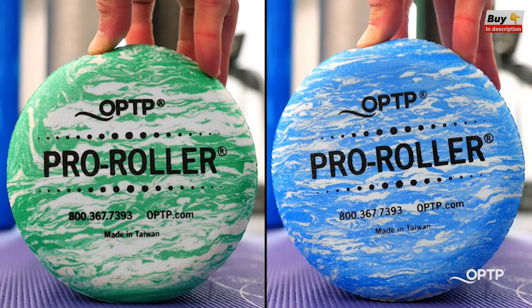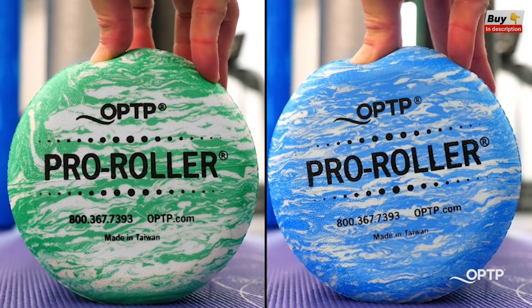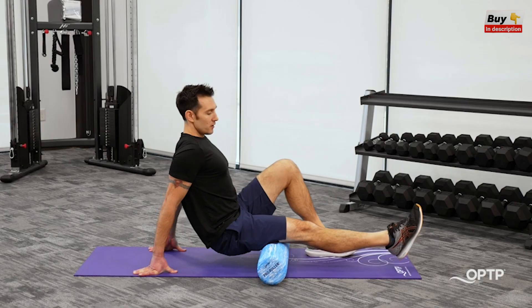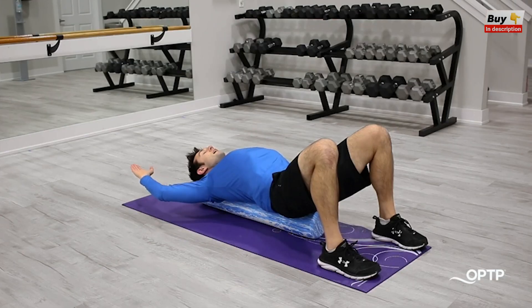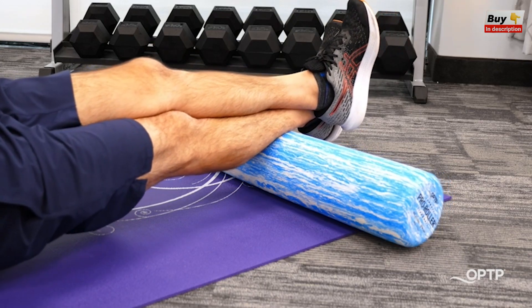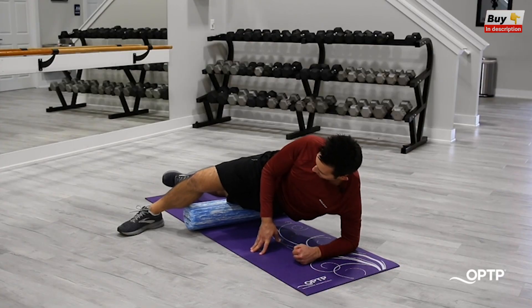Our pro rollers, which come in a blue marble and green marble option, are both moderate density and are made from a top quality EVA closed cell foam, making them incredibly durable. These pro rollers are perfect for use in professional settings like clinics, studios, and gyms.